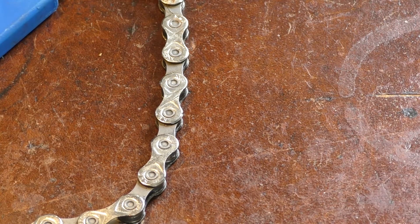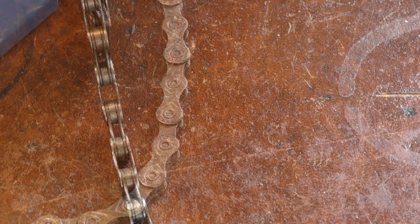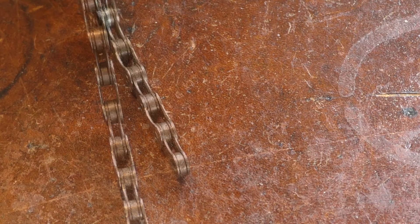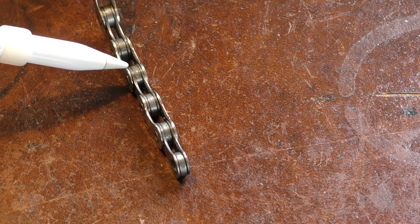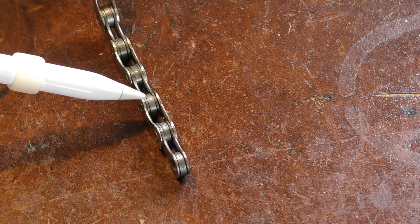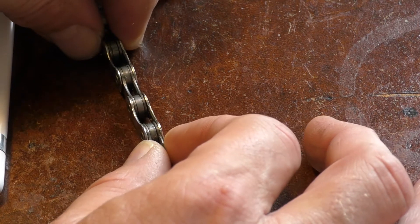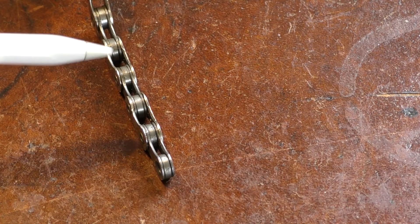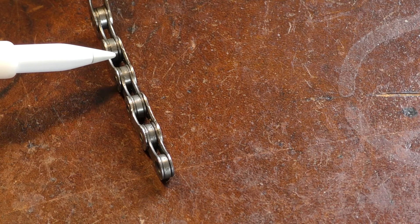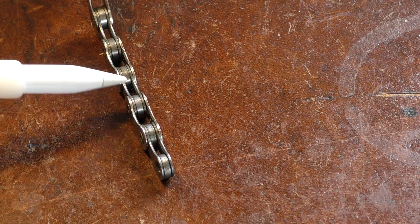The why is ultimately about saving us money and also efficiency. As you're probably aware, the chain has pins that join the links together and also rollers. Over a period of time, little bits of grit get in between the rollers and the pins, creating wear that gives us the illusion that the chain can stretch a little. That stretching and movement has an effect when we think about our rear cassette in particular, and obviously also on the front chain rings.